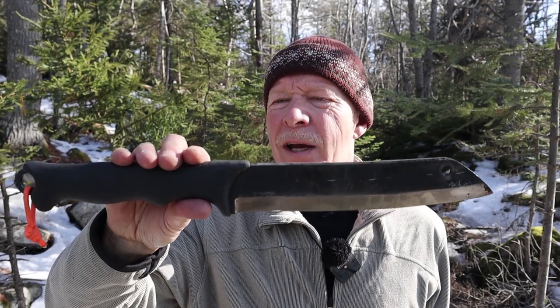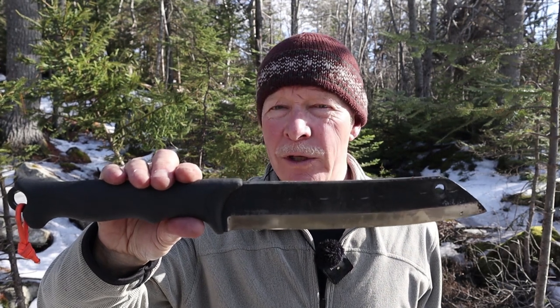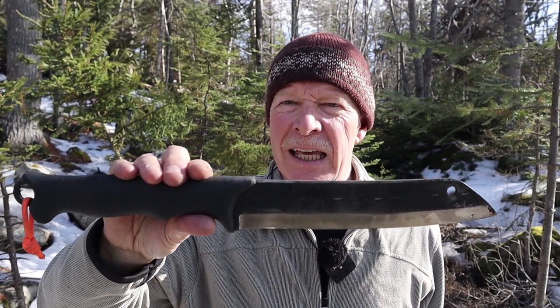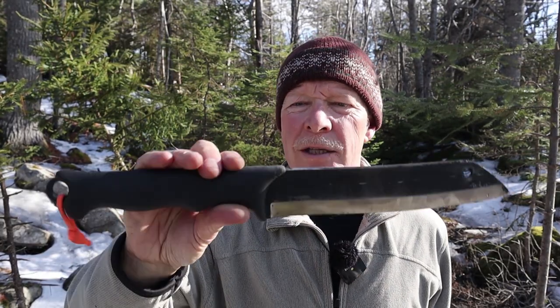This is the Tereva Scrama, or more properly known as the Tereva Scrama 240 from Varustalika. It has been my go-to knife for wood processing for quite some time now. But that might be about to change.